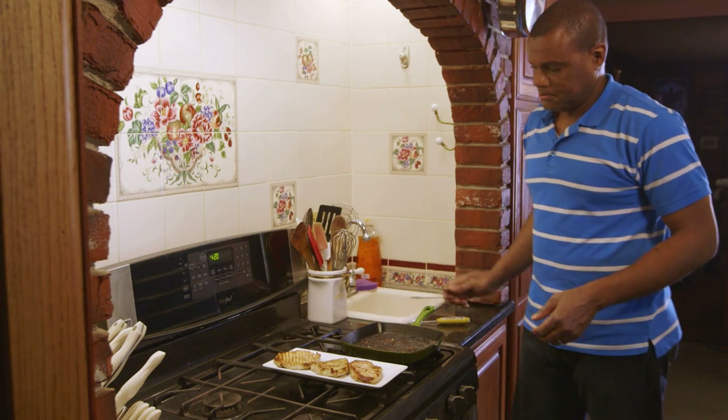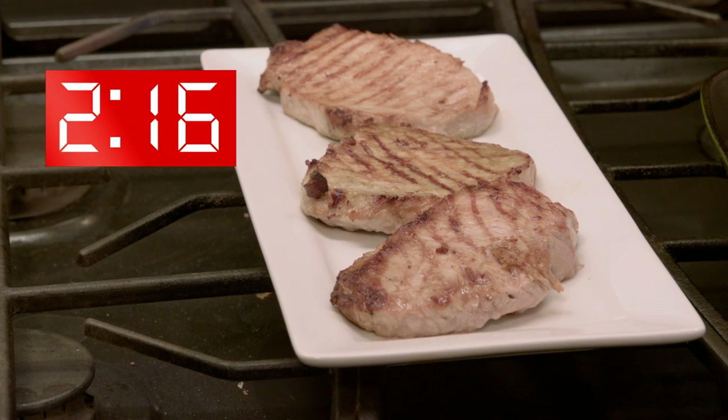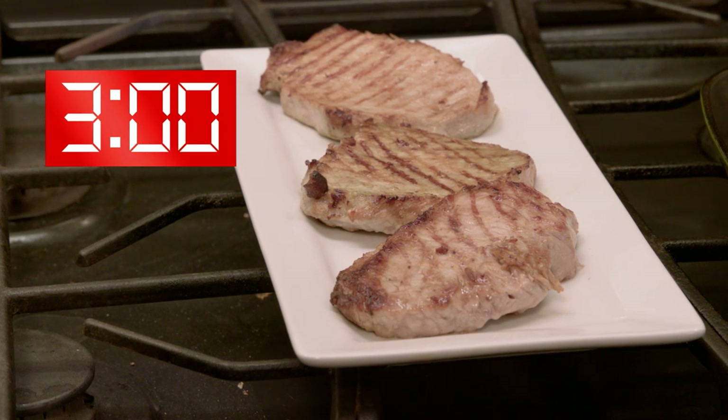During these three minutes after meat is removed from the heat source, its temperature remains constant or continues to rise, which destroys any remaining bacteria.